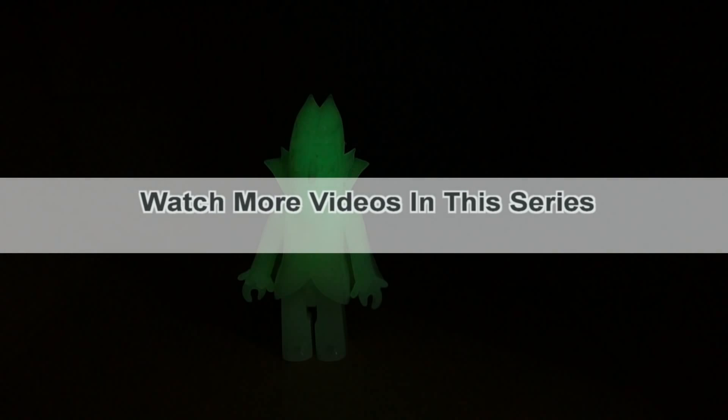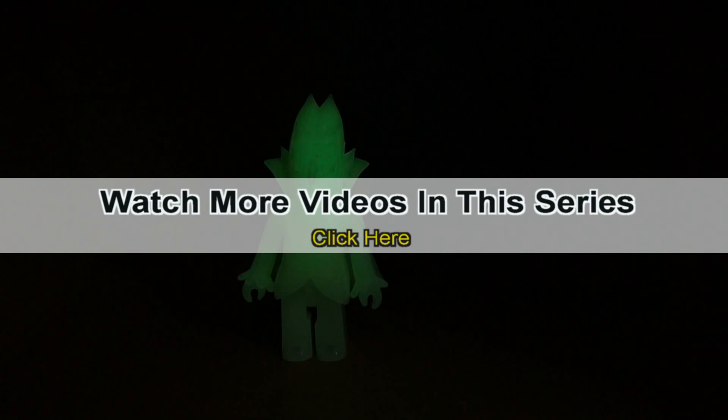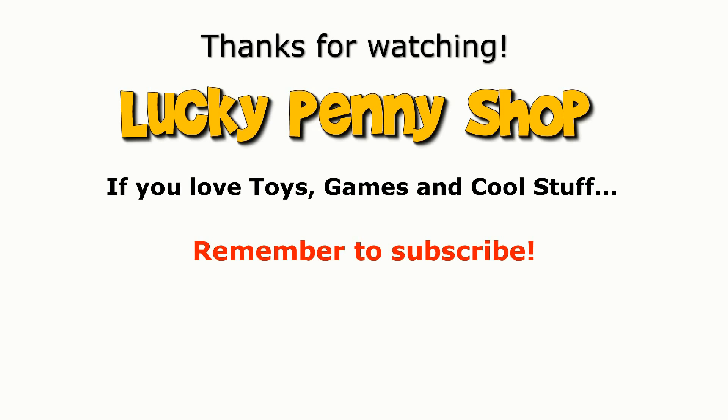Thanks for watching again, really appreciate it. Later. If you want to see more videos in this series, check the description, search the channel, or click here. And always remember, if you see a Lucky Penny, pick it up.